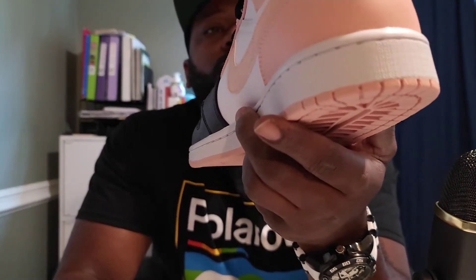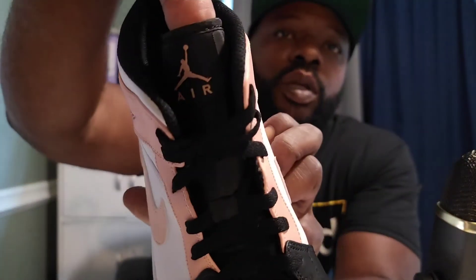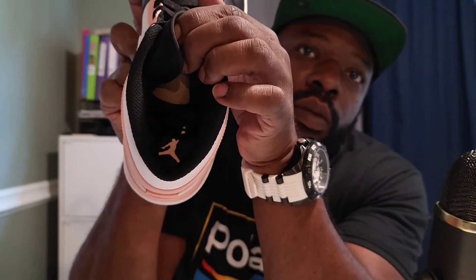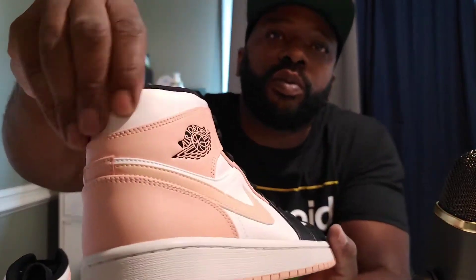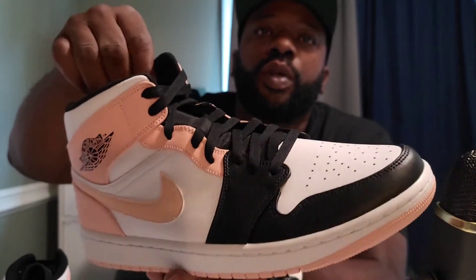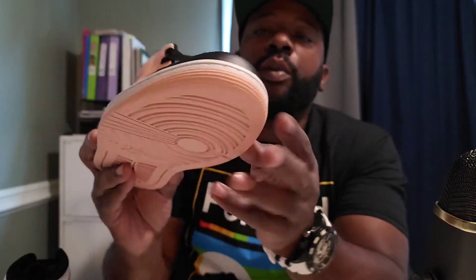Up top, got that smell — infamous Joe smell. Black laces, black tongue, arctic orange Jumpman up top. Black sole with the arctic orange Jumpman in there, looking crispy. Decent tumble leather up top, nice fabric on the side for your toe, your foot, your heel, your ankle. Nice smooth leather on that toe box — that black and white.